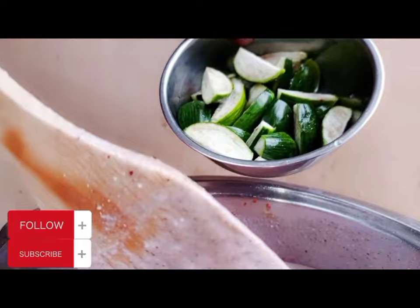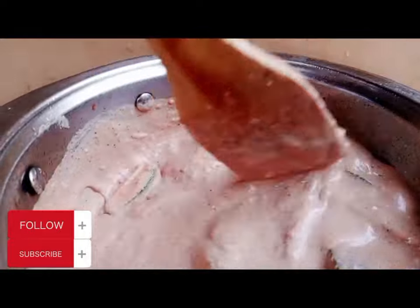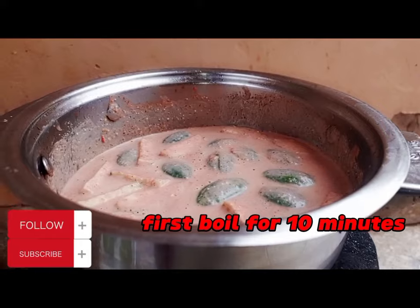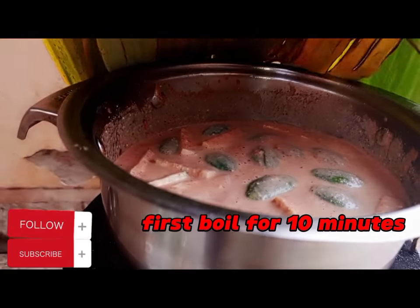We are going to apply eggplant. You can also apply mushrooms or anything of your choice, or you can apply silver fish at this point. For the silver fish, first smoke it aside, then after that we are going to boil.